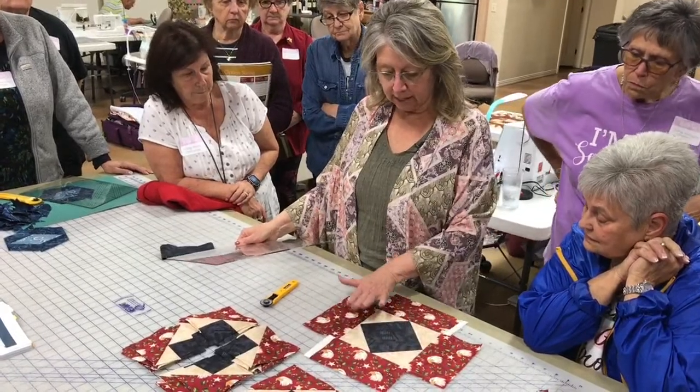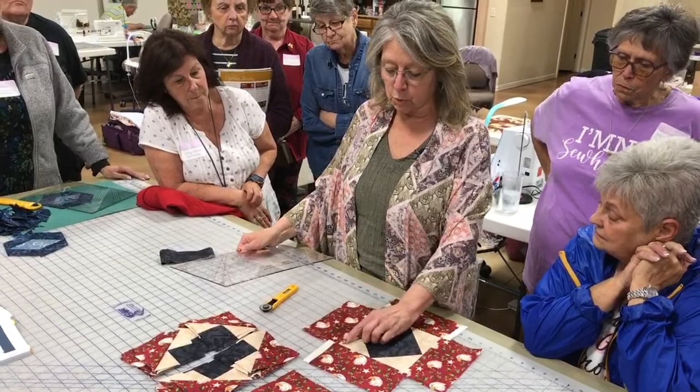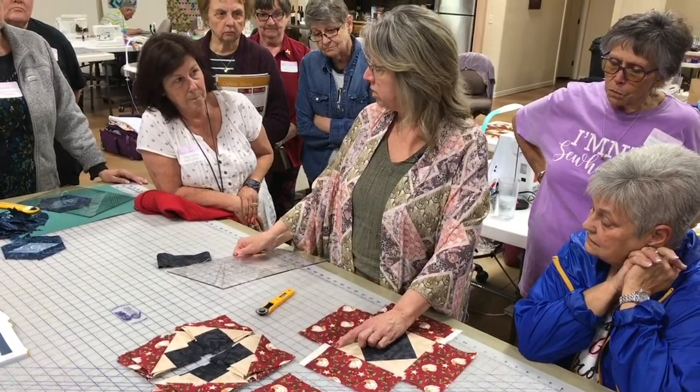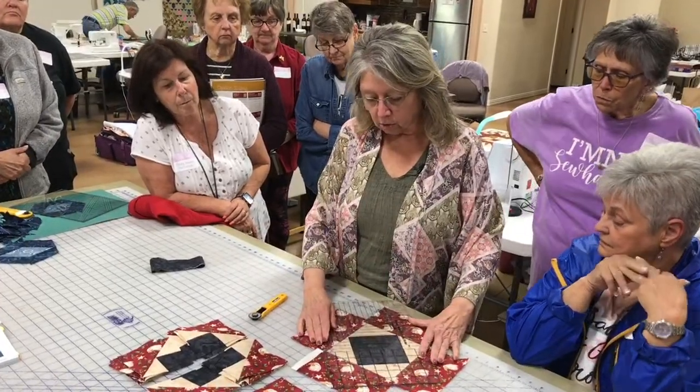Then I sewed these on, and now it's time to trim these up. We want to do these as a two-step — that means we're going to trim sharp, no fourth of an inch off of the point, and we're going to do that on all four corners. So to use the grande...